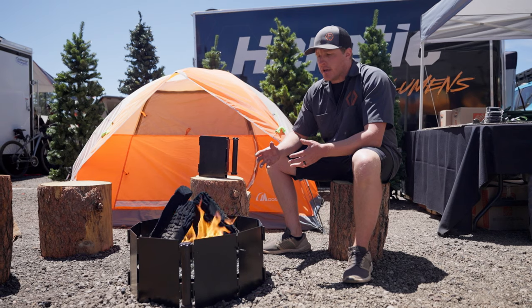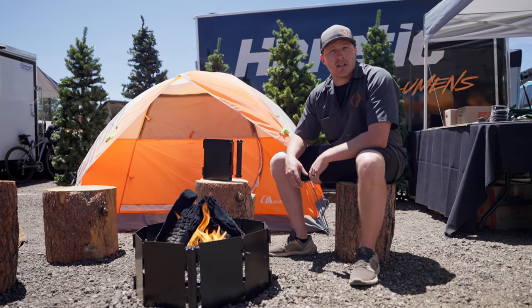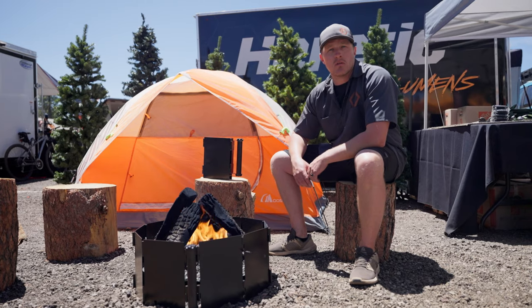For more information about Firebinder, you can reach us at firebinder.com, or come see us at Overland Expo West or Overland Expo Mountain West in August.